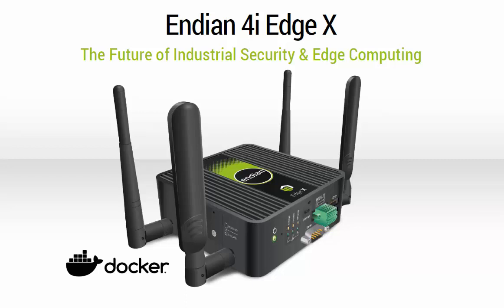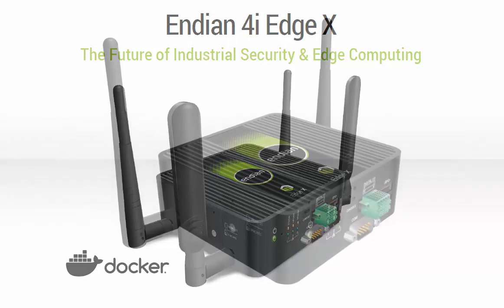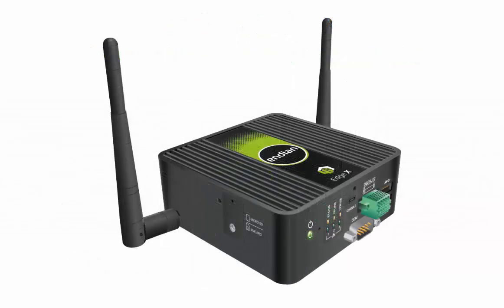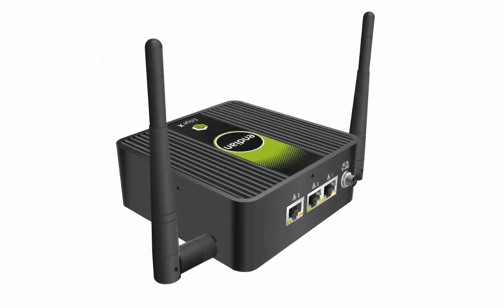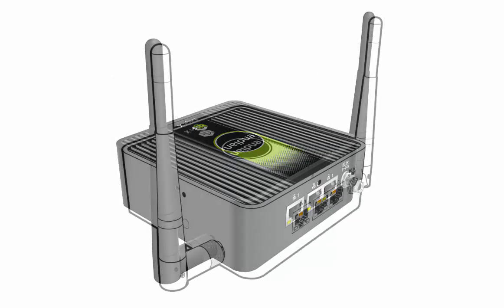Let's take a look at the Endian 4i EdgeX Industrial Gateway. This device is designed for an IoT industrial environment, so it has a rugged form factor with a DIN rail mount option. It's a fanless system, so there's no fan or spinning parts that can break down. It's also a wireless router.